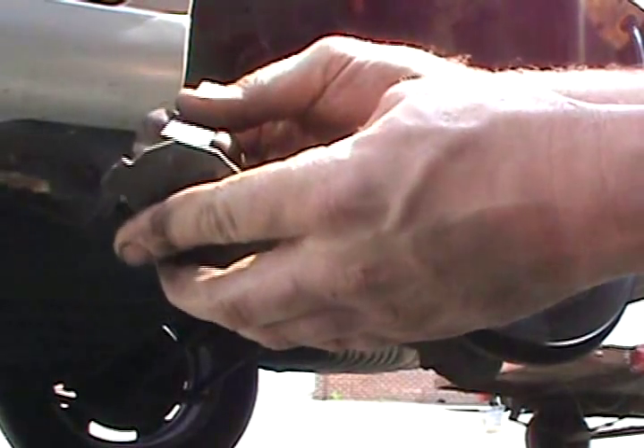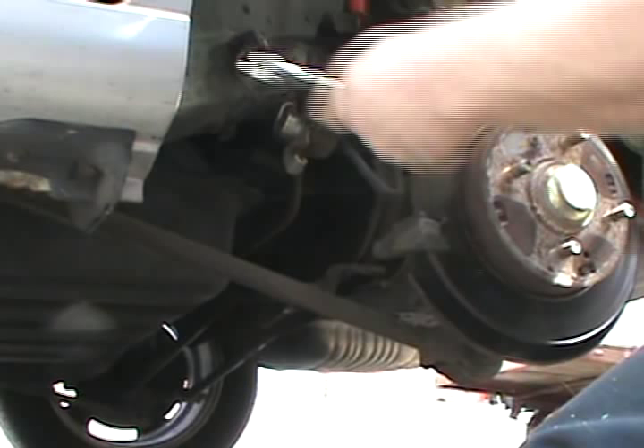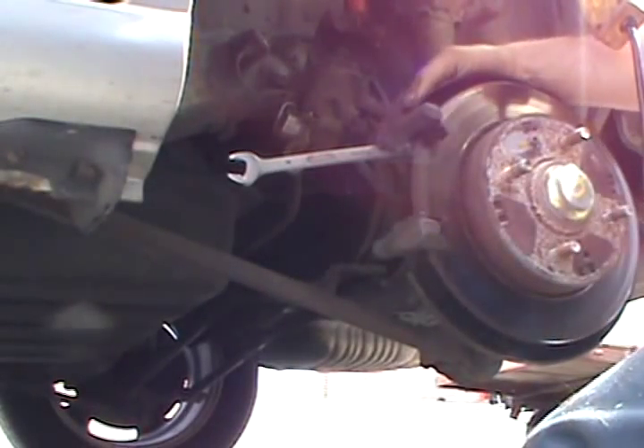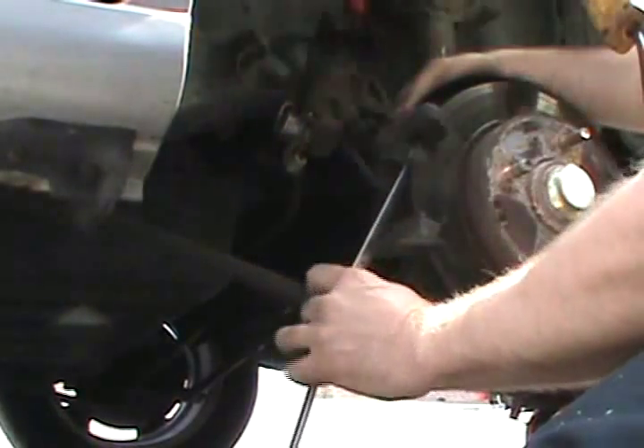Put it on 32nds — measure from that back plate to the edge of your pad. That's not even one 32nd. Looks like I'm going to be able to do this whole job with a 14mm. These are the bolts for the back caliper bracket.